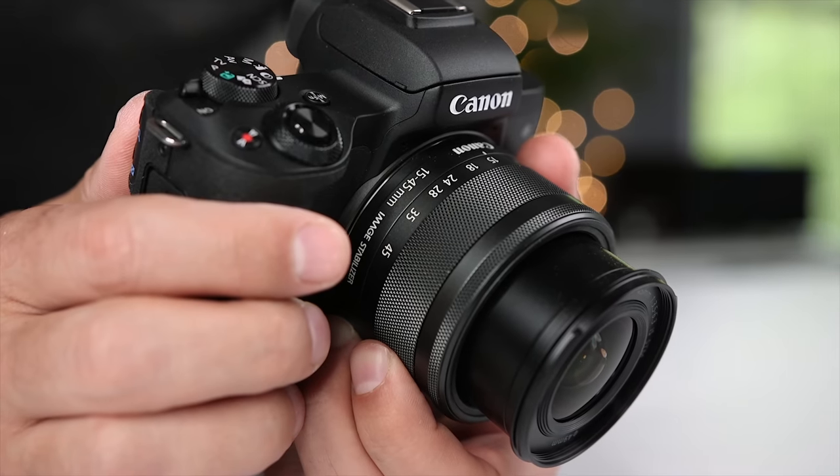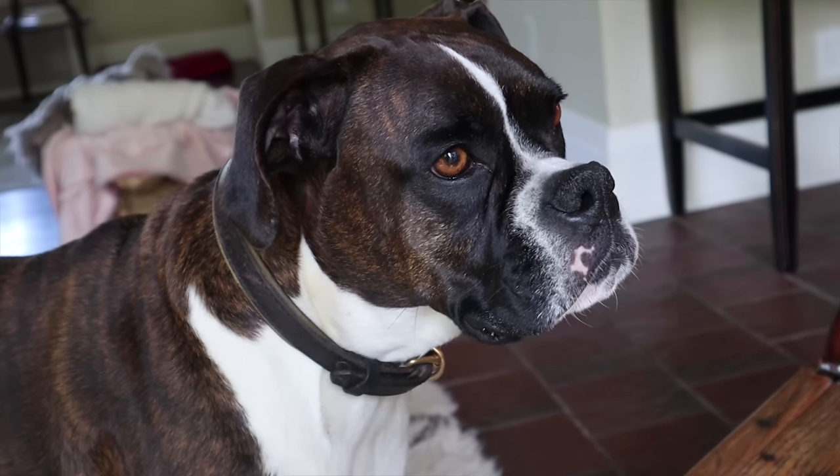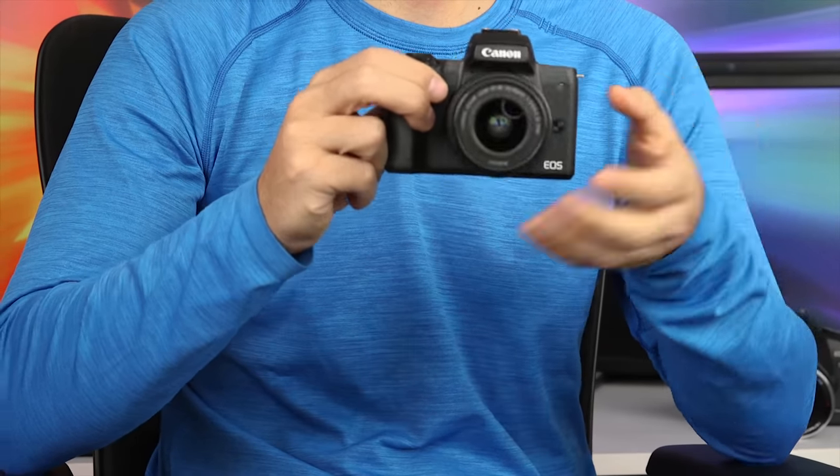What's up guys, Sagi here and welcome to another Tech Gear Talk. The Canon M50 was one of the most popular cameras of 2018 for beginner photographers, videographers, and content creators. And while it has a long list of strengths, which I covered in a few other videos, one of its few weaknesses is battery life. So today I'm going to show you three ways to solve the Canon M50 weak battery life problem.